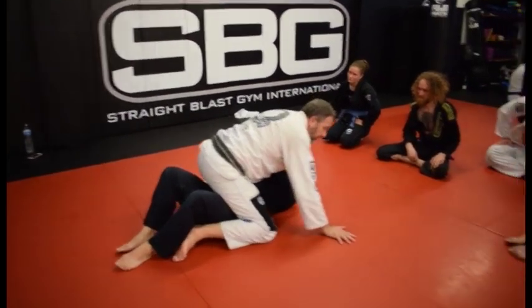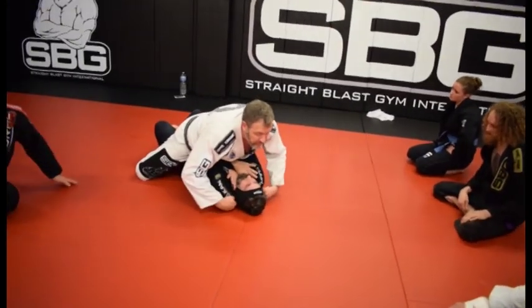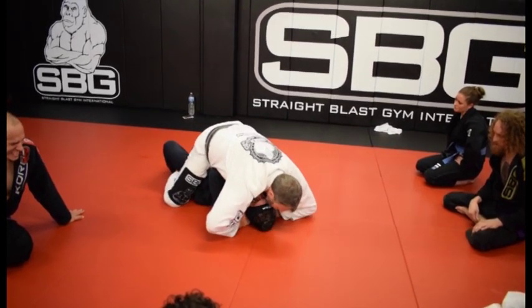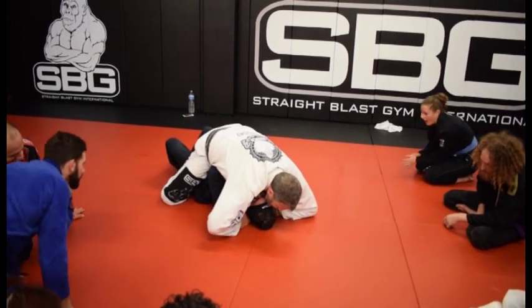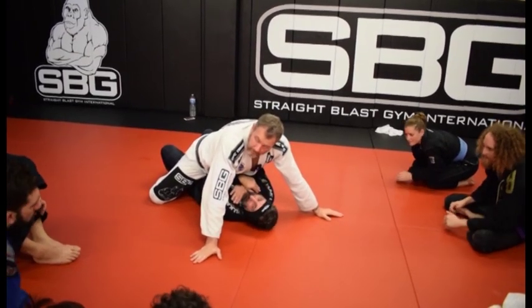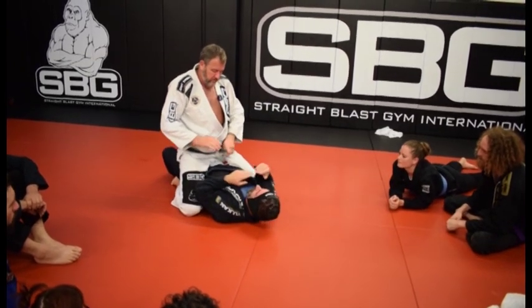From low mount, when he's in that position, notice that this area is wide open right here. So I'm just going to stick my fingers in this part right here, and then put my knuckles into the neck. My elbows are on the mat, and then I'm just going to slowly lift up. It's called a nutcracker choke — old school.